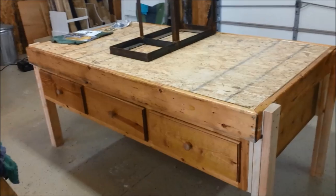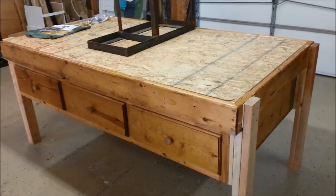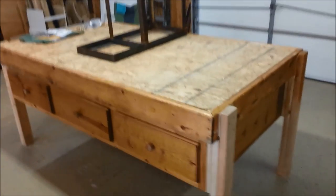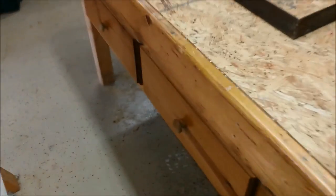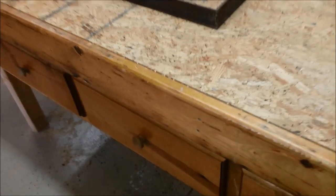Alright so there it is. The only thing missing is the MDF piece on top so that we have a nice big surface to work on. We just put it together right now with what we had — we'll go back and buy that later. Got the little drawer pulls and stuff on. Those came with it as well, just put some new screws in, and that way it works pretty good.